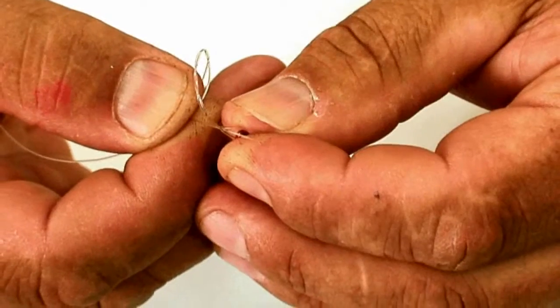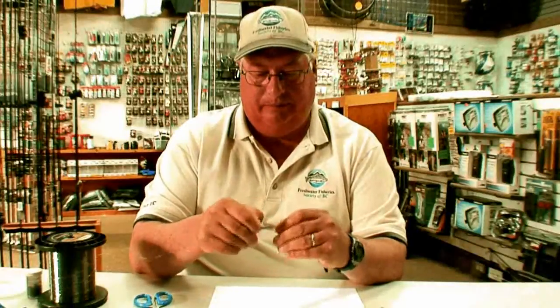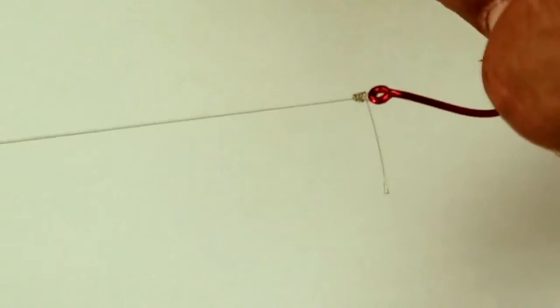Once you've got those turns in, take the tag end and run it back through the bottom loop just above your hook. It's very important that you wet every knot before you cinch it up — especially with monofilament — because if you don't, you can burn the knot and damage the line. Wet the knot, then slowly pull it tight and snug. Trim off your tag end to about an eighth of an inch, and that is your clinch knot.